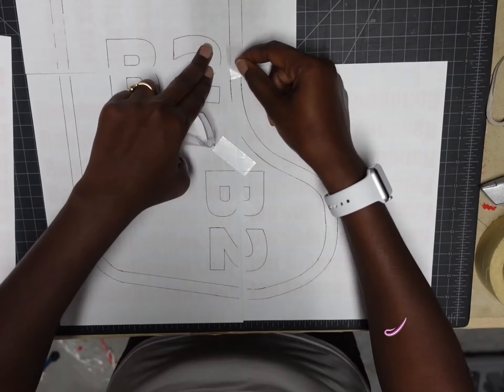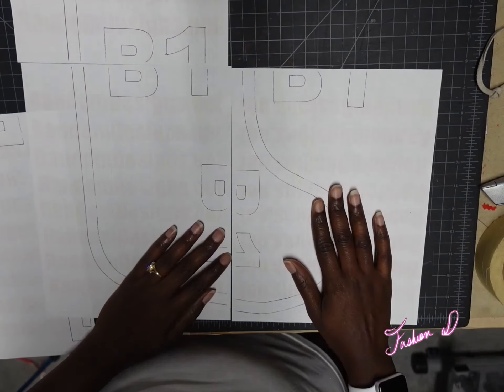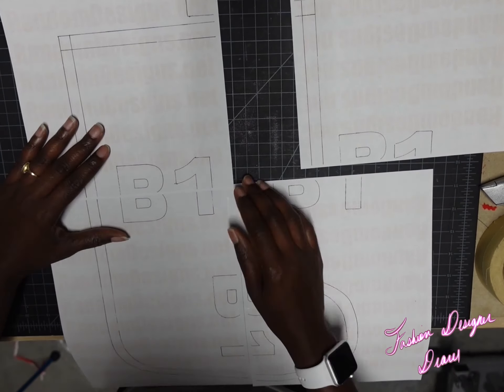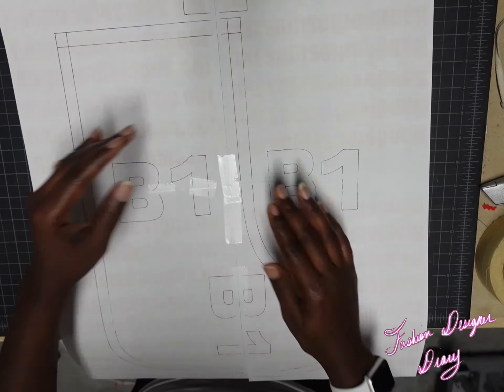Hey, what's up y'all, it's a girl Bright Eyes! I'm doing another tutorial. As you can see, these are one of my stocking patterns — this is the medium size stocking. I'm showing you in the video how to put it together, so just watch and you'll see how to put this together at home.